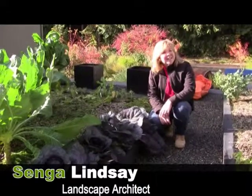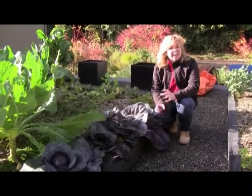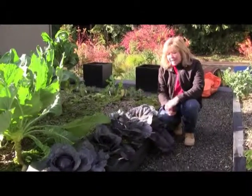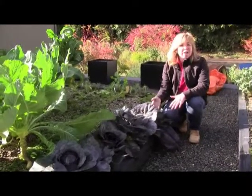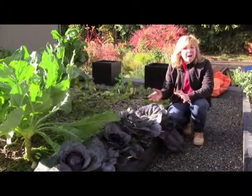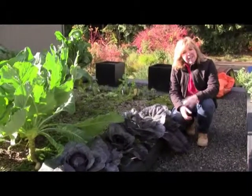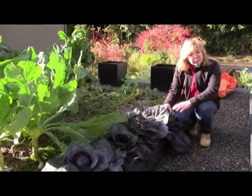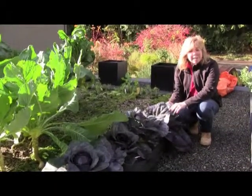Hi, my name is Senga Lindsay. I'm a landscape architect. We're standing here on my edible green roof at the beginning of November. It's quite a balmy day and we've had a very strange growing season. A lot of our crops are coming on now when they should have been harvested maybe even a month ago. But that being said, our harvest has been extended and today we're going to show you how to harvest cabbage.